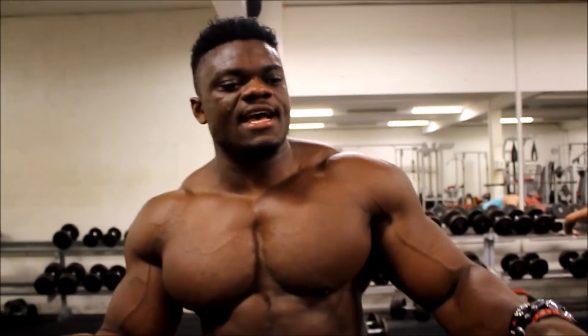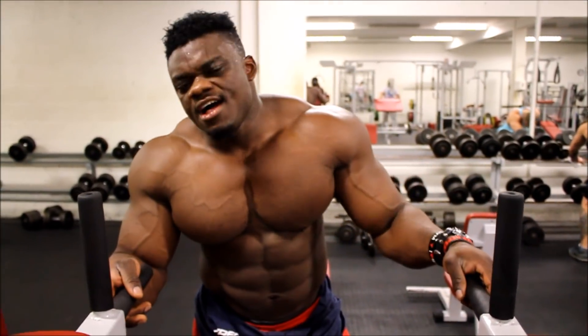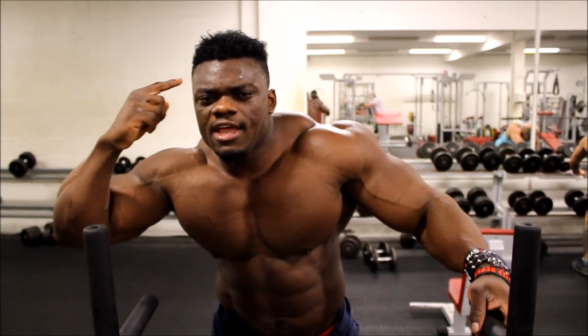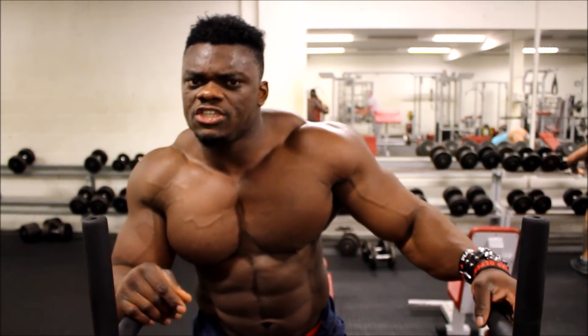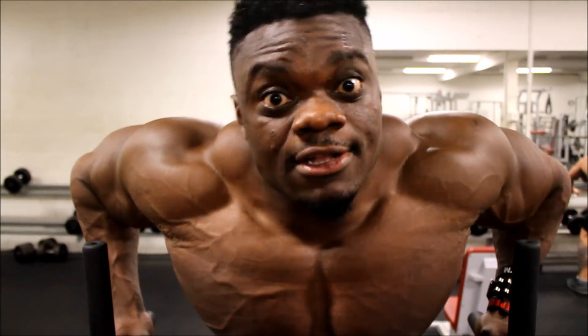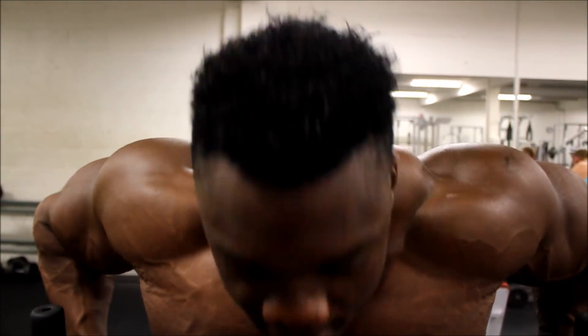The second exercise is another type of leg raises — three to four sets. Get the mind-muscle connection right. Without the mind-muscle connection there's no contraction, and without contraction there's no thickness, no abs. That's what I'm telling you — get it!